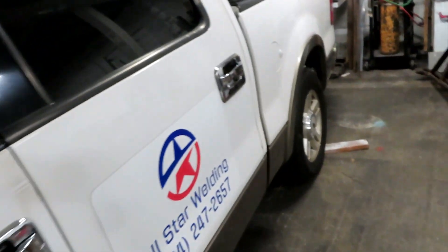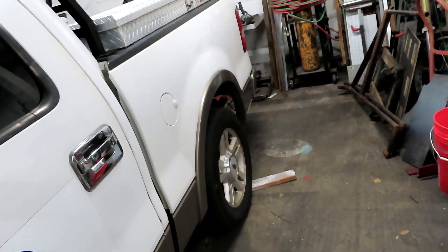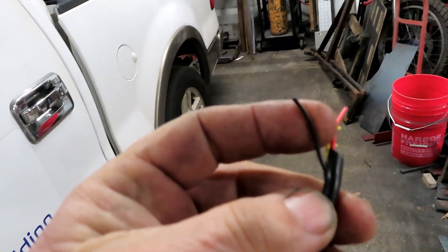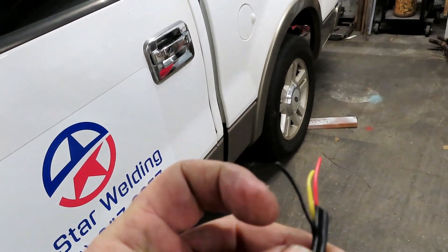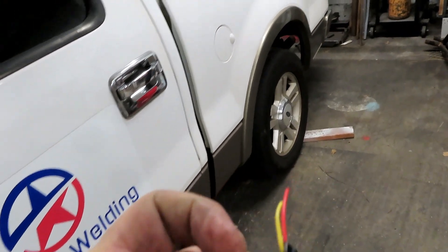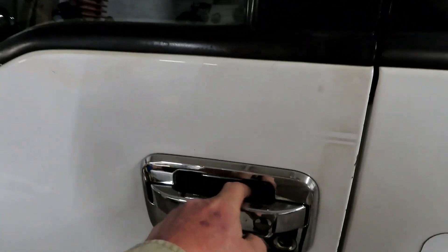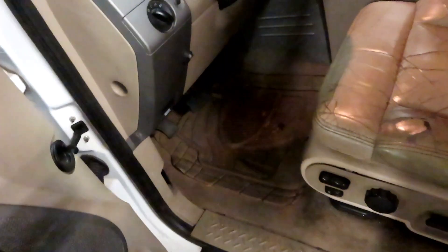They're super easy to install. I chose to ground each light individually to the truck rather than running all the ground wires together, and then I ran the hot wires all the way to the front.